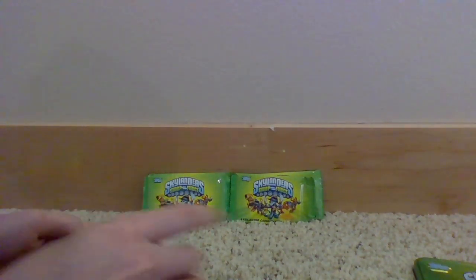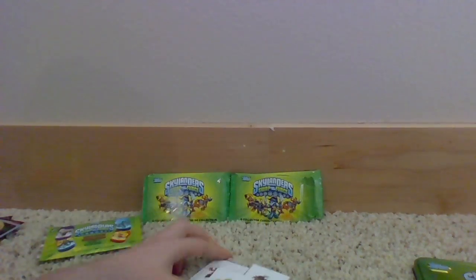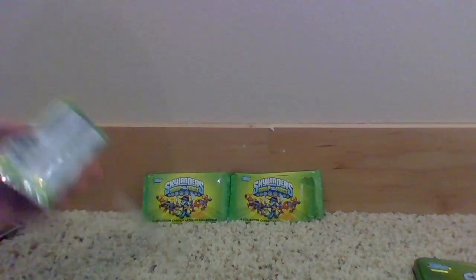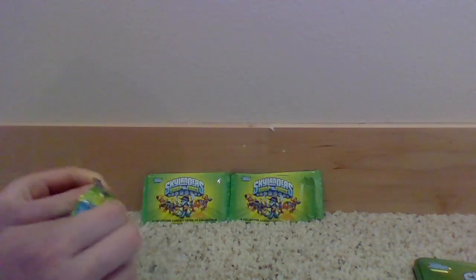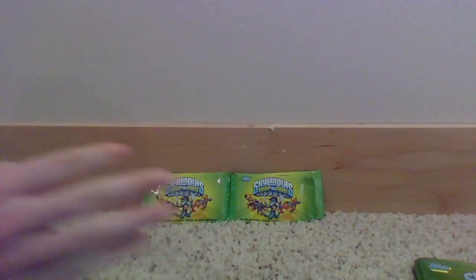They're stuck together. Magna Charge, Rattle Shake, Free Ranger, and Grilladrilla — hopefully you guys can see that because there's really only one chance at this before it all falls apart. Alright, just had to make sure we were recording. Now we're gonna open the dog tag — I actually used to have a few of these.